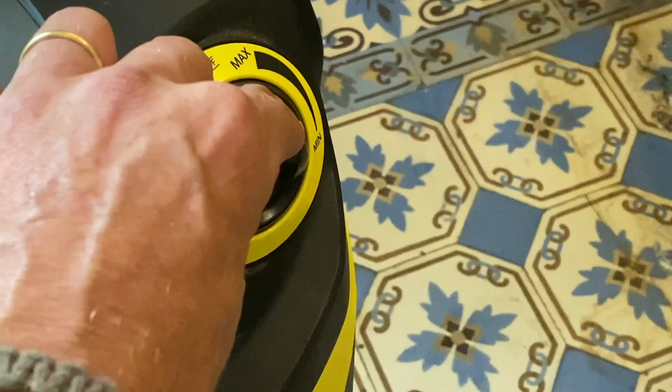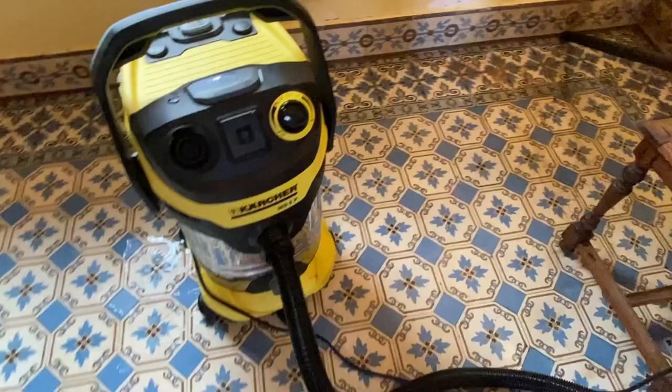This here is the power button of the big vacuum cleaner. In case you can regulate the intensity of the power, you can put it on minimum — this is enough.